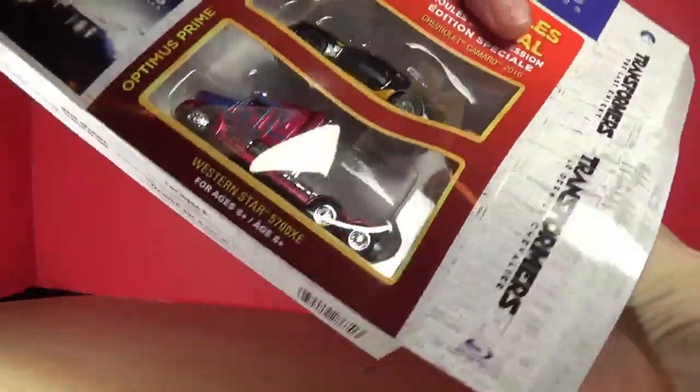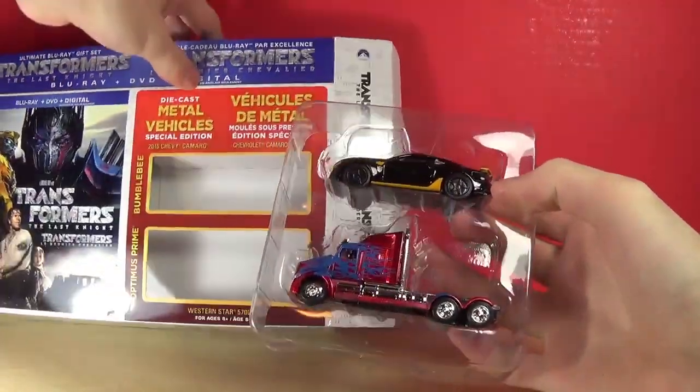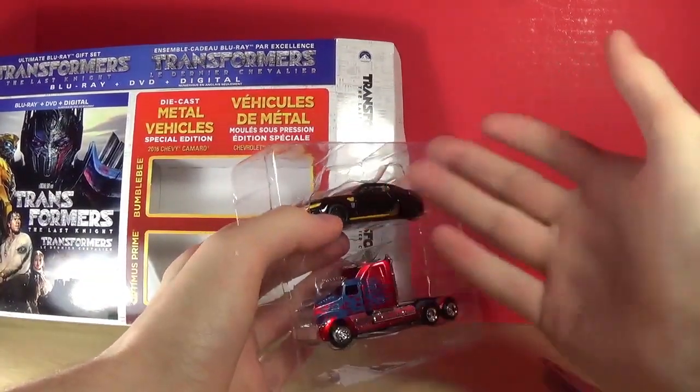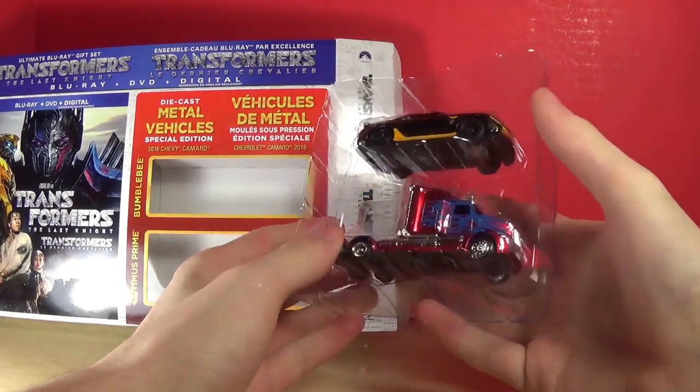Let's slide that out and there's the Optimus Prime and Bumblebee — so that's pretty cool. These are Jada Toys little Optimus Prime and Bumblebee, they're just small cars, but I thought they were kind of cool.